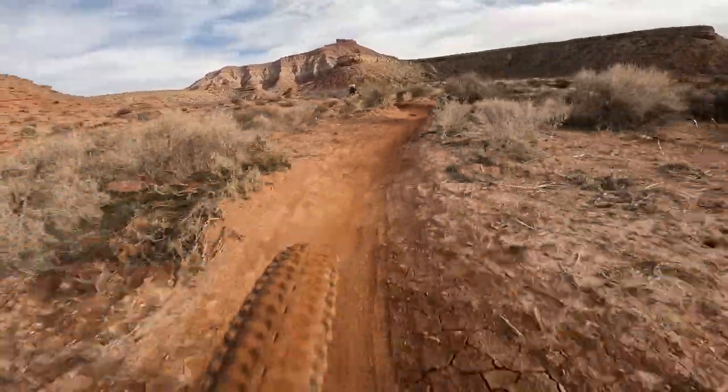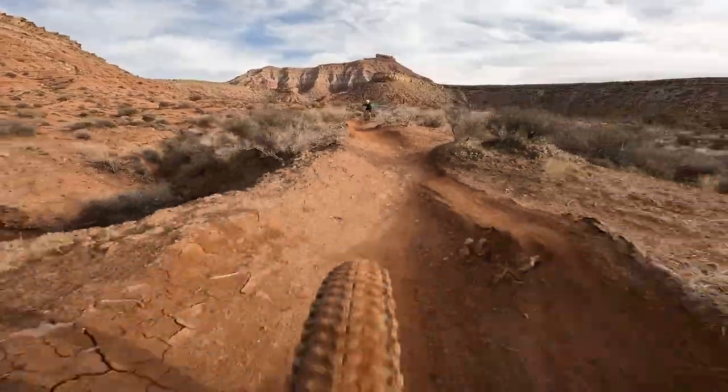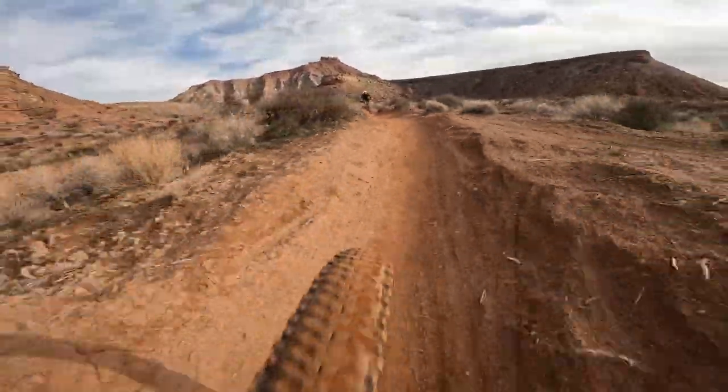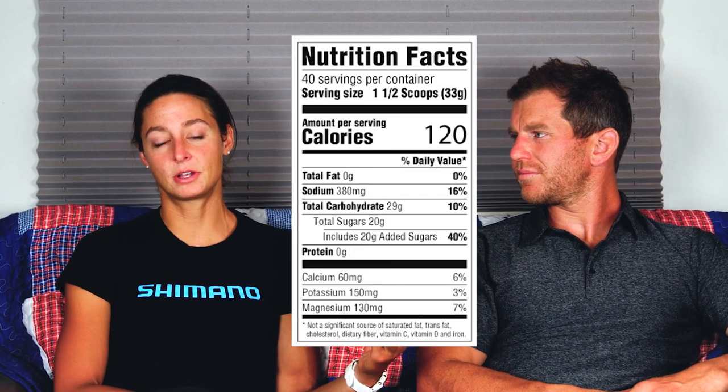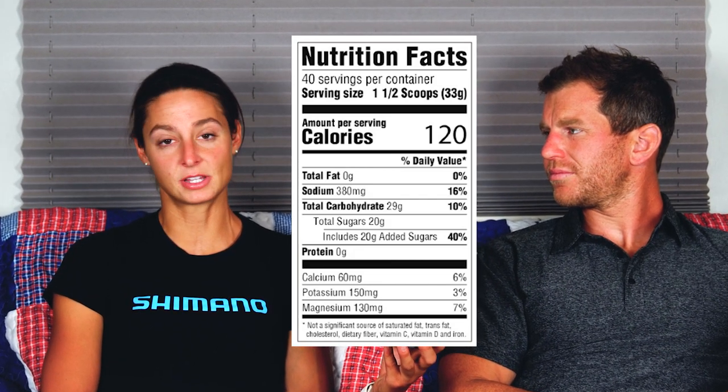Beyond looking at sodium sources, you should check how much sodium there is relative to potassium in every supplement. In one serving there's 380 milligrams of sodium and 150 milligrams of potassium. It's not bad, but it is increasing the osmolarity. Let's check out how they say you should use it versus how we think you should actually use it.